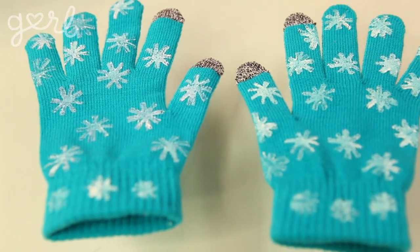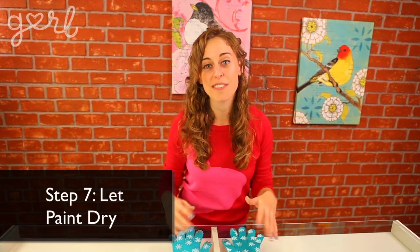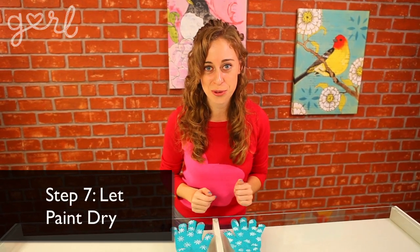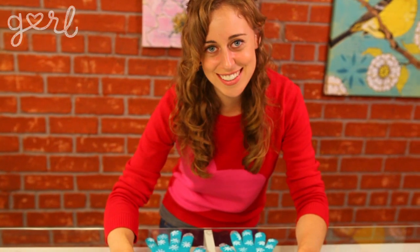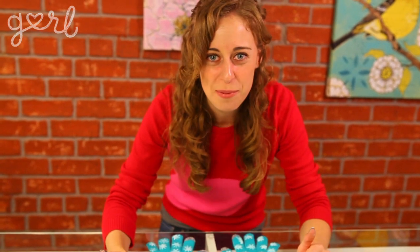Don't go showing off your amazing gloves just yet — you're going to need to let them dry for just a couple of hours before you move them around. And if you have the patience, I would wait one more day to let the paint dry completely. I know it seems like a long time, but it's worth it so all of your hard work doesn't come off.